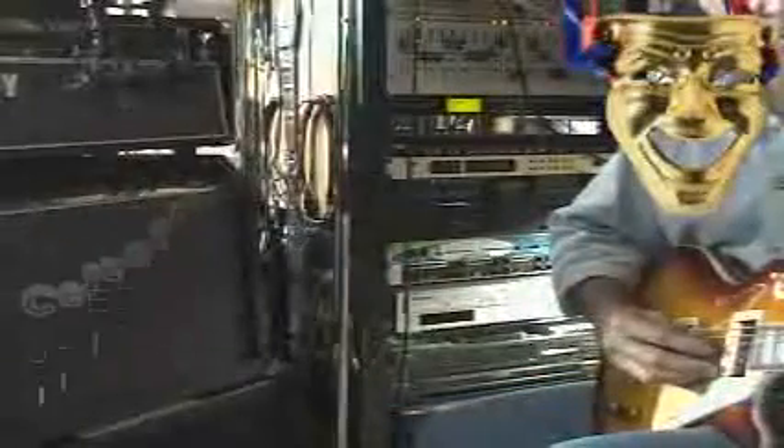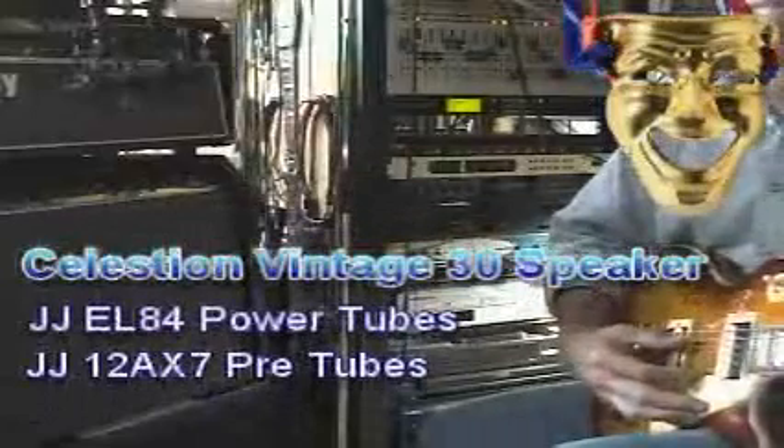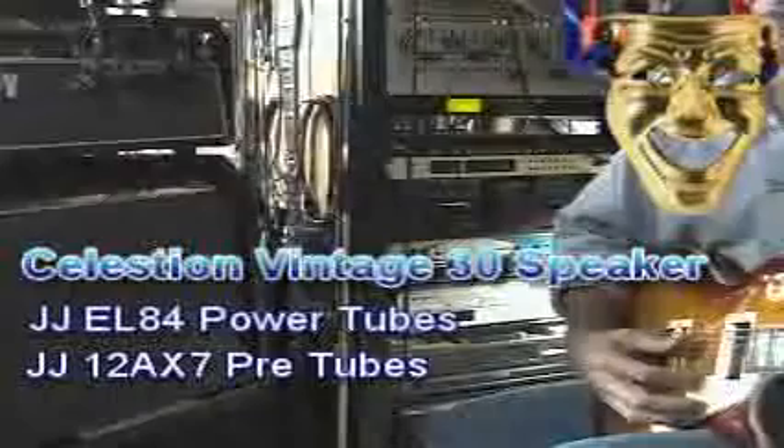I'm just going to give you a quick demonstration of how amazing it sounds. Here's the neck pickup. You can play it through two different amps — this is a small amp with one Vintage 30 speaker in it.